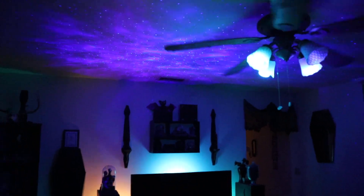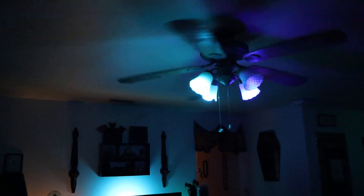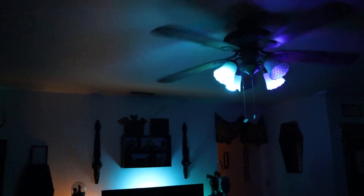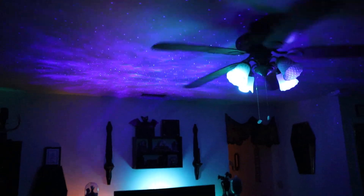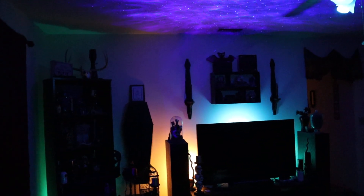I'll just keep the camera pointed at that and watch — I'll turn it off, and then turn it back on. So there you guys go. This will be a precursor video, I'll post this stuff just as a PSA.